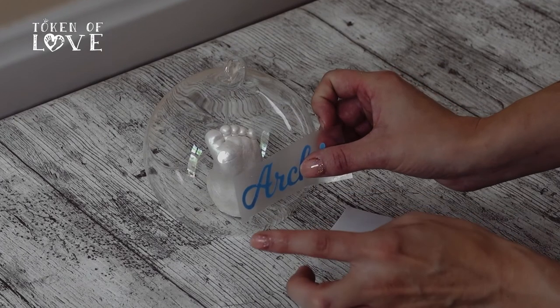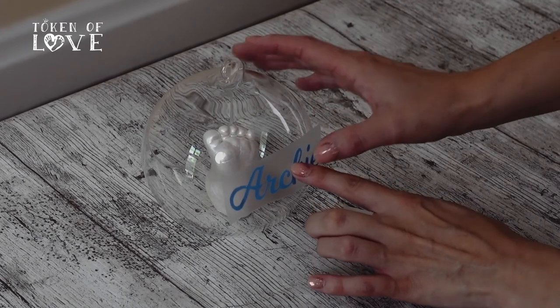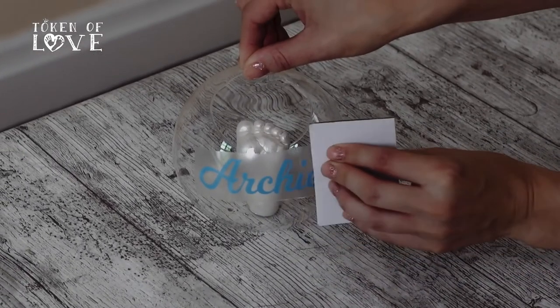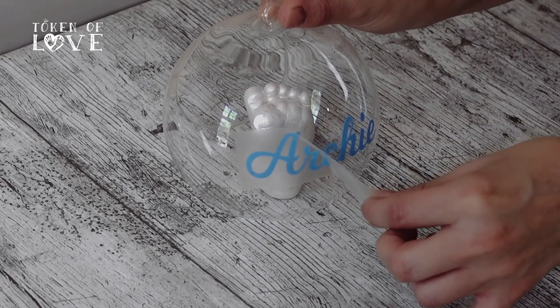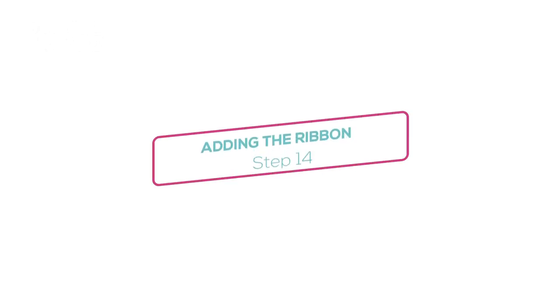Once you have got the name off on your clear top layer, you need to transfer this to your bauble. Stick the middle of the name onto the bauble first and then work outwards, sticking one letter down at a time. Rub this all over again with a card — this should now have stuck to your bauble. Peel the clear layer away slowly, always checking it's not pulling off the name. If it does, stick the top clear layer back down and repeat the rubbing process. You have two pieces of ribbon — one to make the loop for hanging the bauble, and the other to make your decorative bow.